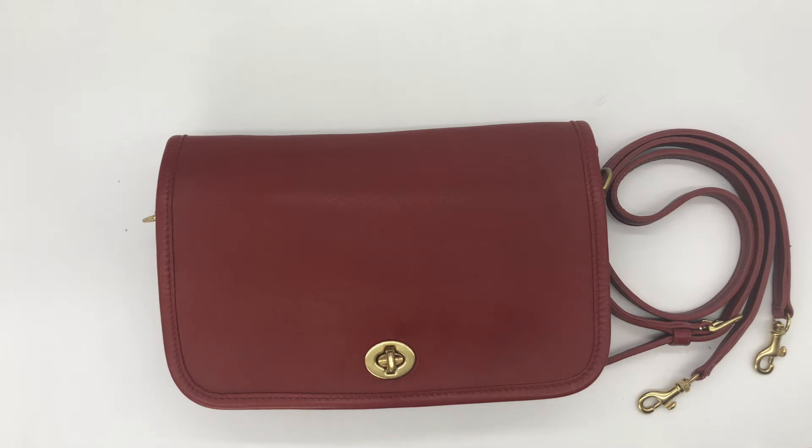Welcome back to the channel. Today I've got this beautiful red pocket purse to share with you. The style number for pocket purses was 9755, and this specific bag was made in Costa Rica in 2002, so it's just barely vintage. What's kind of unique or rare about this bag is it comes with...